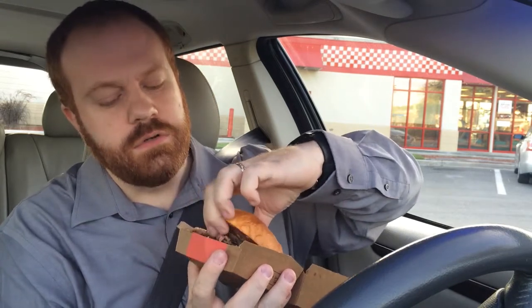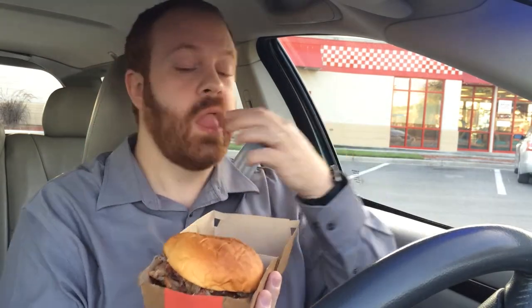No cheese on it — I thought it'd have cheese. This comes on the King's Hawaiian Roll, which if you've never had a King's Hawaiian Roll, I'm sorry for you because they're the best things ever.